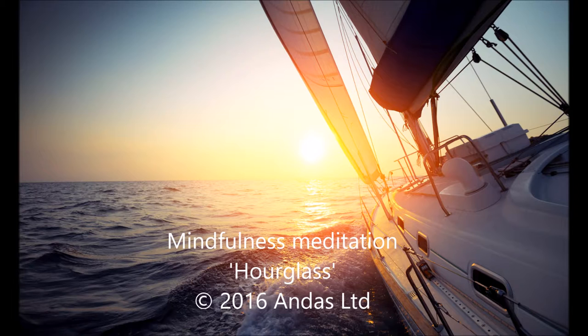Now, narrow your attention and focus on your breath. Where in your body do you feel the breath the most? Can you feel it in your nose, when air passes in and out? Or in the lungs? The diaphragm? Or maybe in the whole abdominal area? Focus your attention on the breath, and follow the flow of breathing in your body.